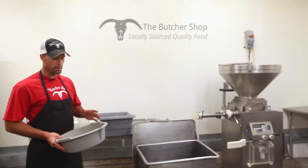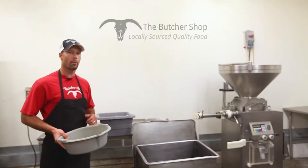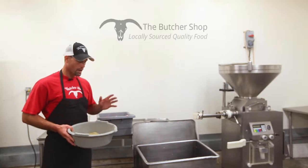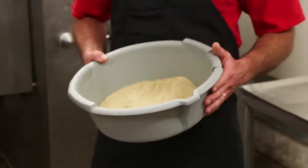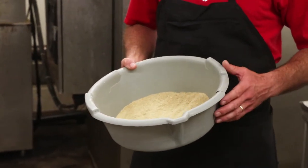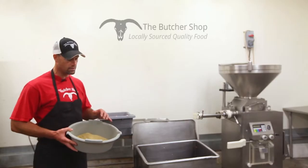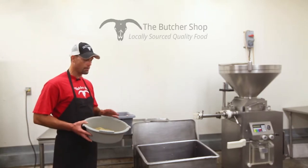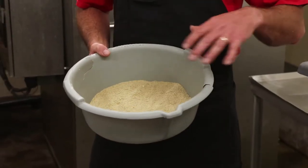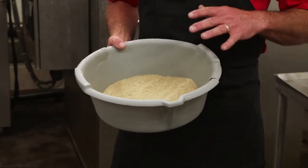One of the other bratwursts that's really popular here at the butcher shop is the Sheboygan bratwurst. It's a Midwest fan favorite, and we brought it out here to the West Coast — everybody out here loves it. Sausage is universal no matter where you're at in the world. These seasonings are real simple: a little bit of sodium — that's salt — some spices, garlic, onion powder, nutmeg, and a little bit of allspice. There's also a little bit of dextrose in here, just a really fine, non-complex sugar. We're going to add these seasonings to our meat base along with a little bit of water to spread those seasonings around and get them to go into the product evenly for a nice even flavor profile.